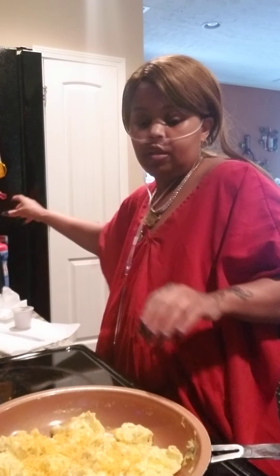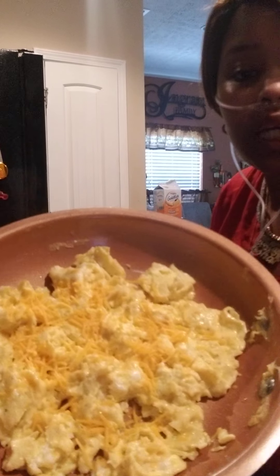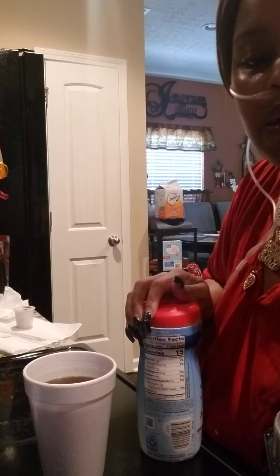You'll see I finished everything. And just bake it. Those are my eggs, I'm just going to do this. Thank you. Here we go.